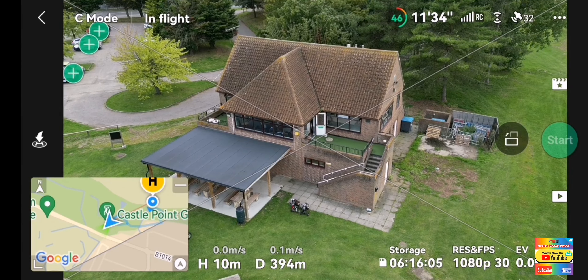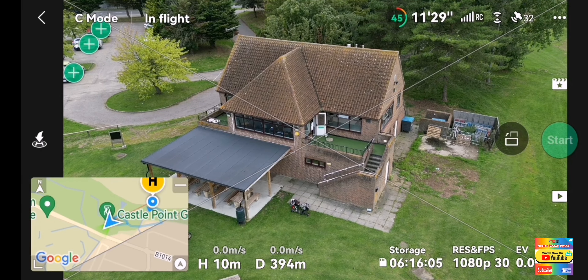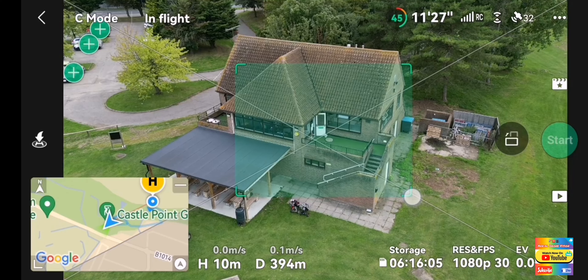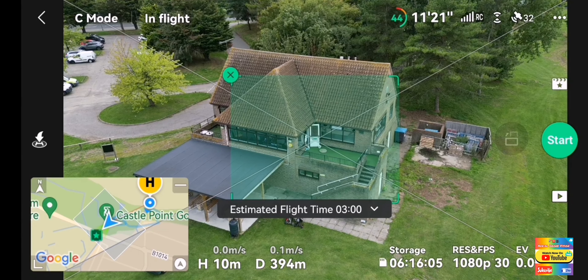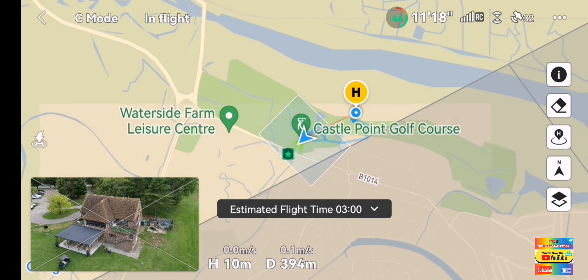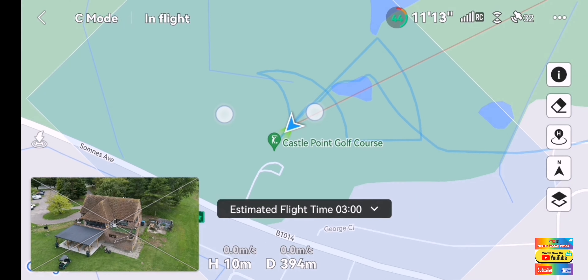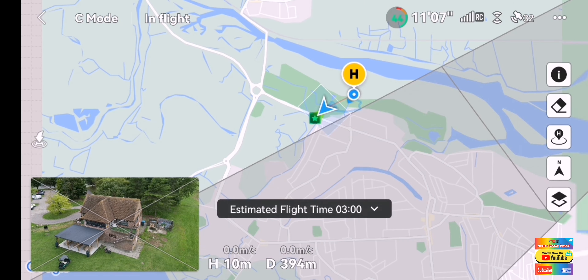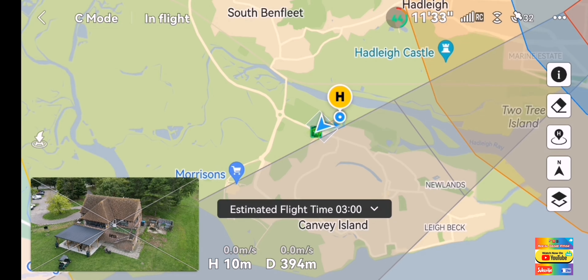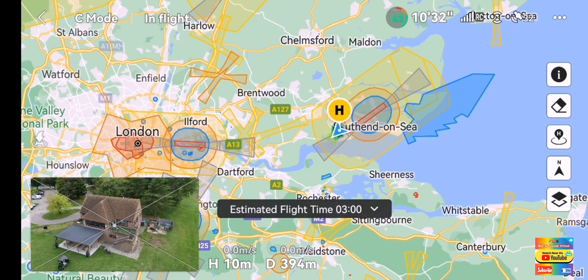And then we have to select a master shot and a subject, there we go. Now while I'm here, let me just show you where we are. We'll zoom out - as you can see, we'll be here. Alrighty, okay, that's where we are.